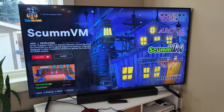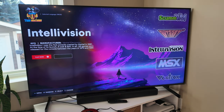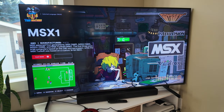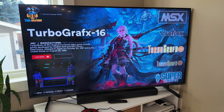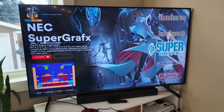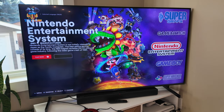ScummVM Emulator — so this will be ScummVM titles like Monkey Island, which you can hear playing. Odyssey — never used one before. Intellivision I have used many times. MSX, Vectrex — man, they have a lot of stuff on here. TurboGrafx-16, TurboGrafx-CD — awesome. PC Engine. Game & Watch, Nintendo Game & Watch, NES, Game Boy, Super Nintendo.